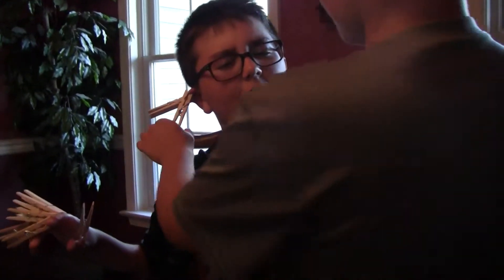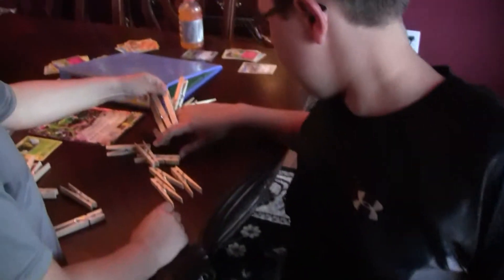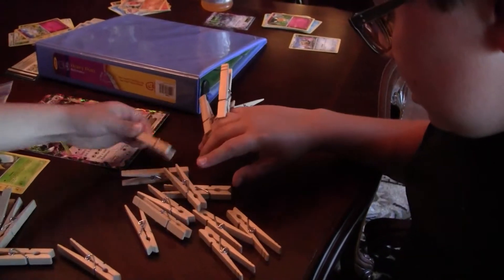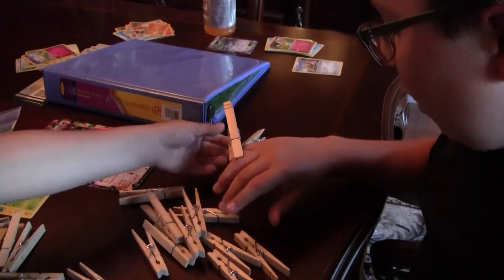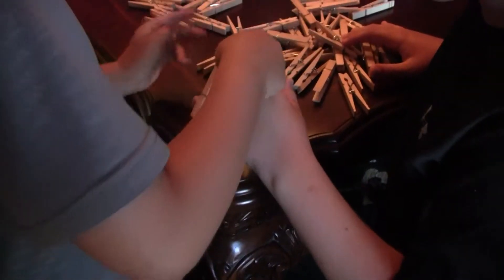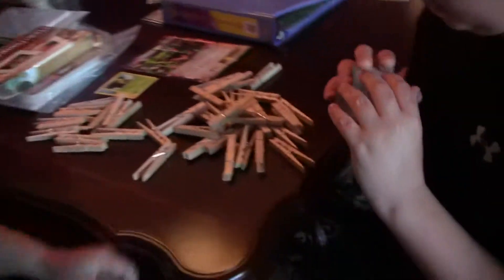Now we gotta count how many we have: one, two, three, four, five, six, seven, eight, nine, ten, eleven, twelve, thirteen, fourteen, fifteen, sixteen, seventeen, eighteen, nineteen, twenty, twenty-one, twenty-two, twenty-three, twenty-four, twenty-five. Twenty-five clothespins!